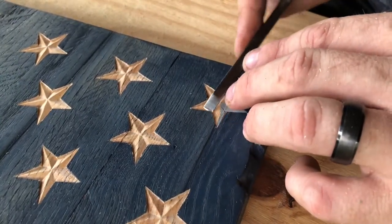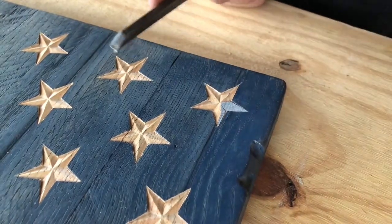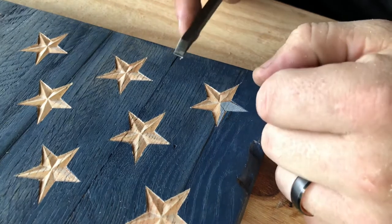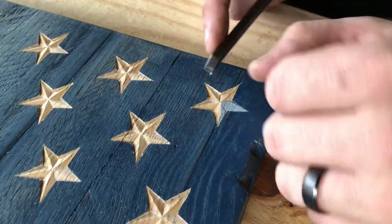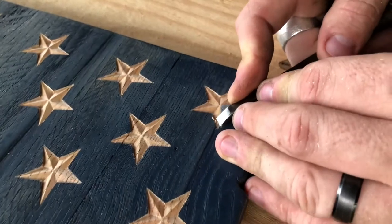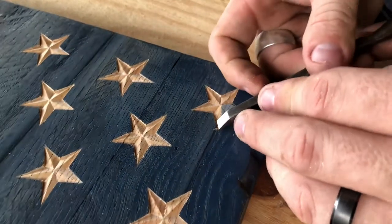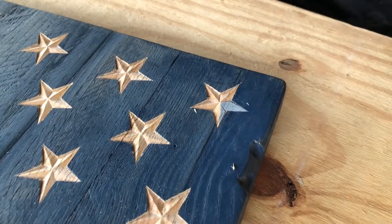Normally when I do a full union, I'll actually just do one carve each instead of flipping around. So I'll do all of these on all the stars, then flip it and do all of another point and so on. That's allowed me to get a little more efficient. It still takes me a few hours of carving for each union.